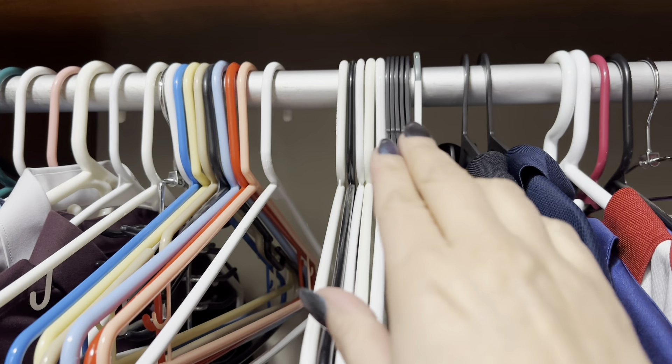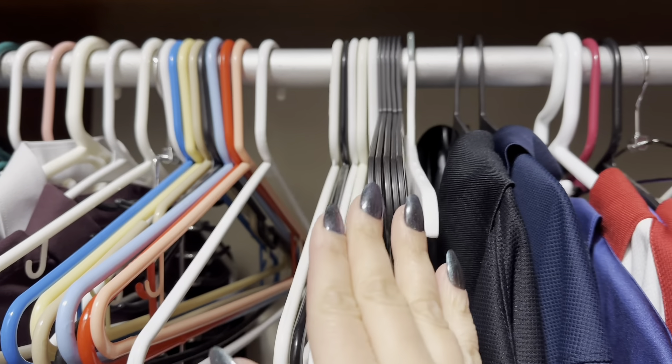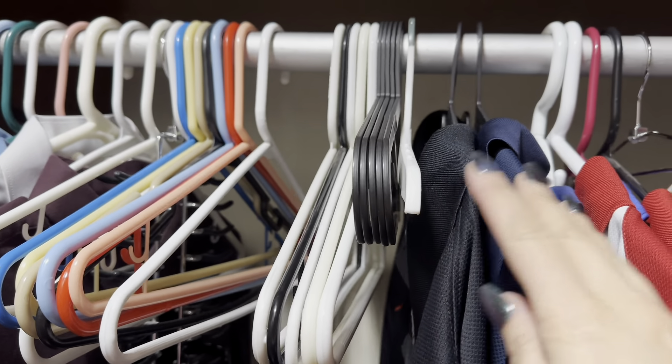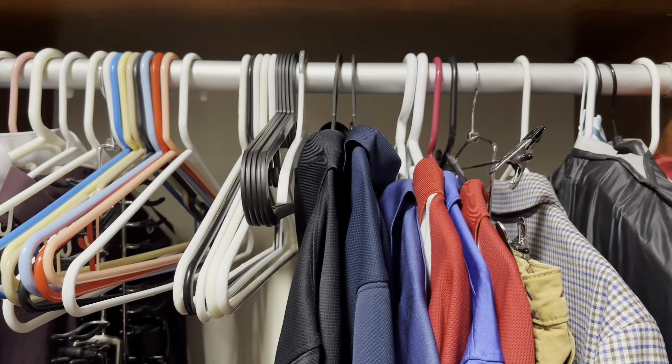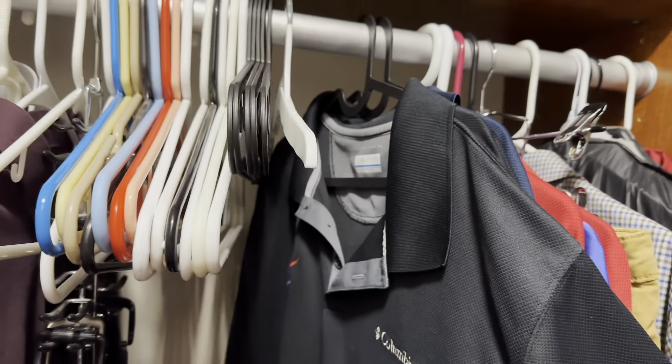Let's go ahead and see what they look like in use. You can see how much more this size takes up compared to this side — they're a lot thinner. And then this is what they look like with clothes. This is like your standard hanger. You're going to be able to hold a lot more clothes inside your closet with these, but they work great.